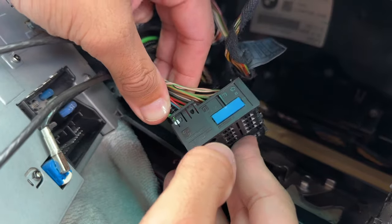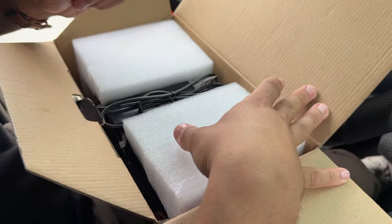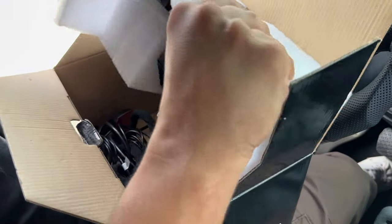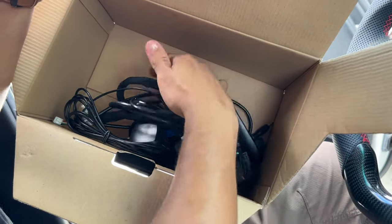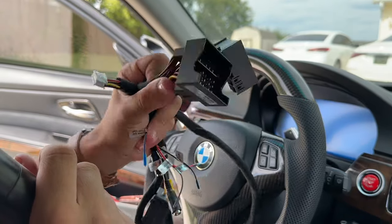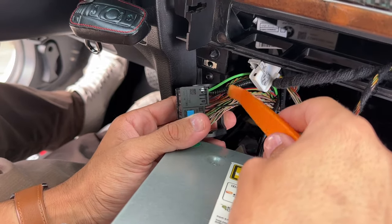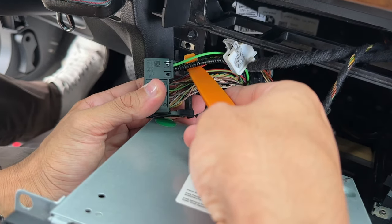We're going to get this harness set up to connect to our new CarPlay unit. In my hand we have the new CarPlay unit from Andream - I'll have the link down below. Here we have all the cables and harness needed to install CarPlay on this BMW. We need to remove the optical cable from the harness - it's the green wire and black braided cable - this is what gives your car all of its sound.